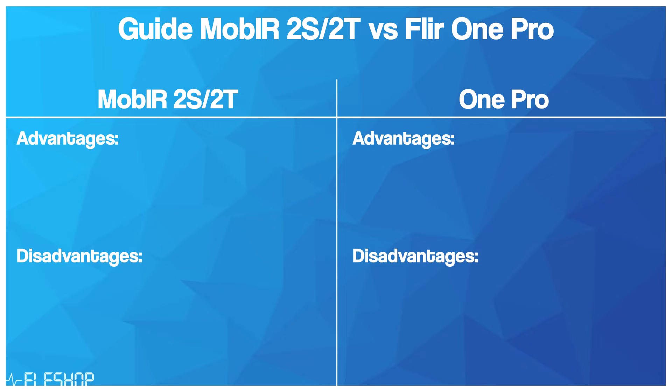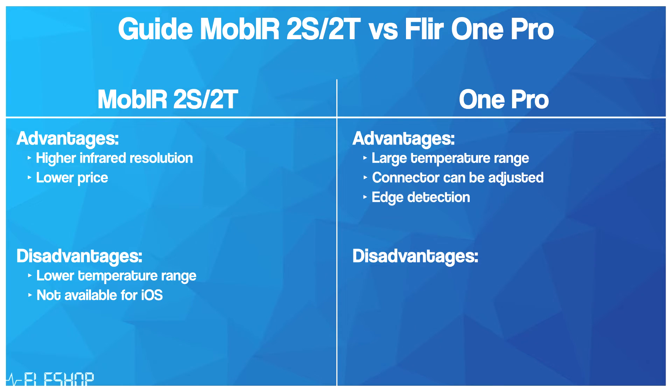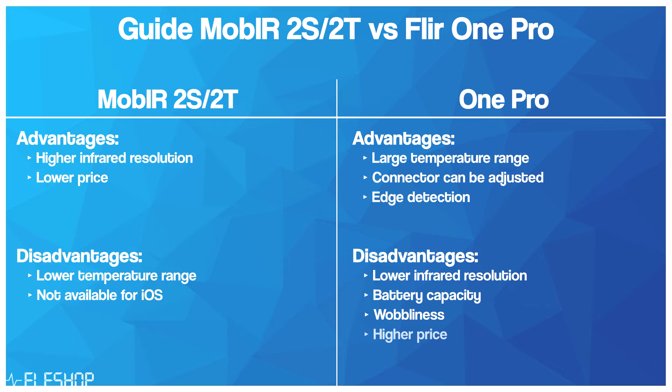To sum it all up, the Mob IR Air is a good option if you have a small budget, though at the cost of infrared resolution. An advantage is that the Air model is available for both Android and iOS. Comparing the Mob IR 2S and 2T with the ONE PRO is more of a fair comparison. Advantages of the 2S and 2T are the higher infrared resolution and lower prices. However, disadvantages are the lower temperature range and unavailability for iOS. Advantages of the ONE PRO are the larger temperature range, connector adjustability, and the edge detection feature. Disadvantages are the lower infrared resolution, the one-hour battery capacity, the wobbliness of the camera, and the price. Both apps are fine to use, but the FLIR app does feel a bit better.